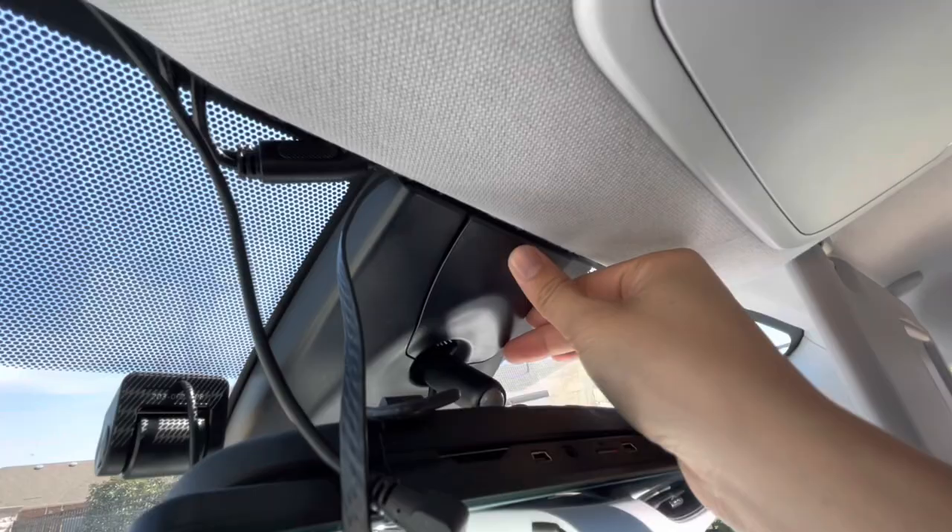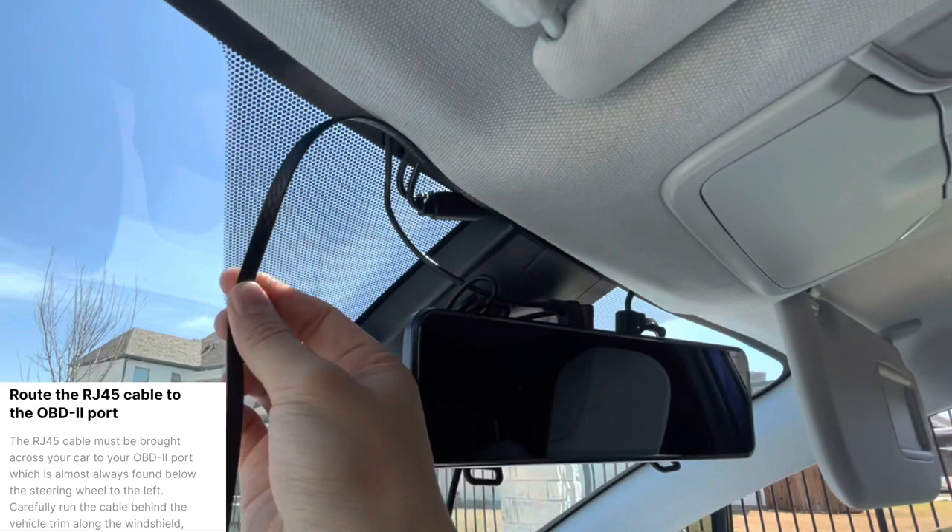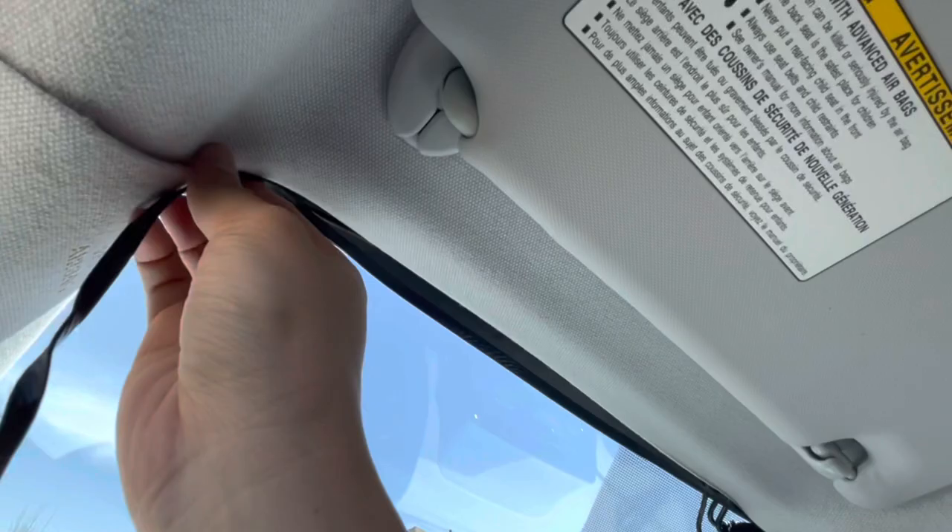I have a rear view camera in the way — just plugging in the wires for that, which are unrelated to the Comma. Now it's time to route this RJ45 Ethernet cable up into the headliner and down the pillar. I use a credit card to help push the cable up. The cable is routed all the way up there, except for one corner piece which I'll fix a bit later.